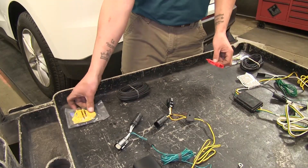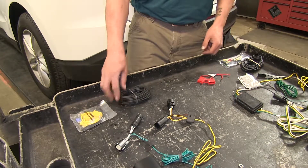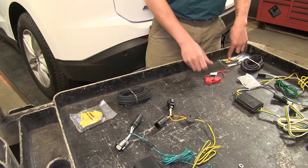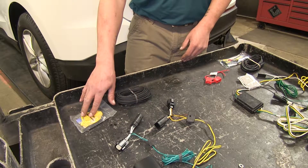Each kit comes with its own fuse holder that we're going to put in line between the wire running up to our battery. The Curt is going to use a 10 amp fuse, whereas the Tekonsha is rated a little bit higher and uses a 15 amp fuse.